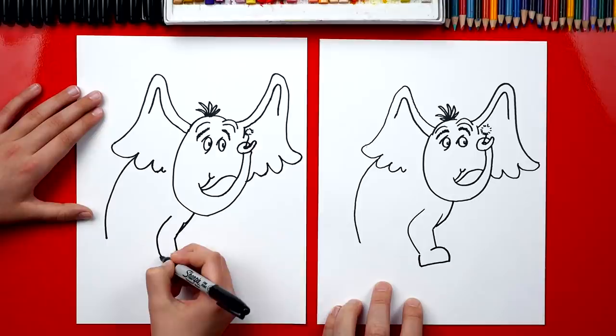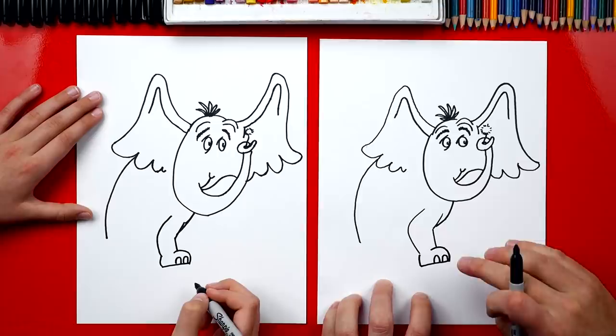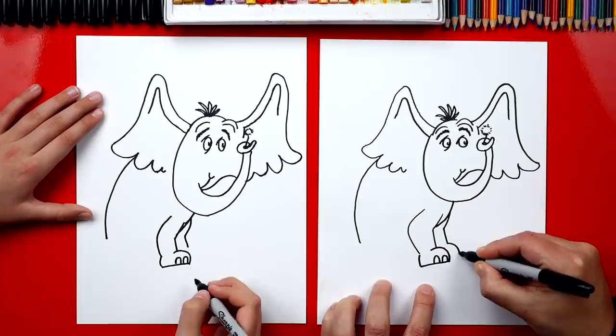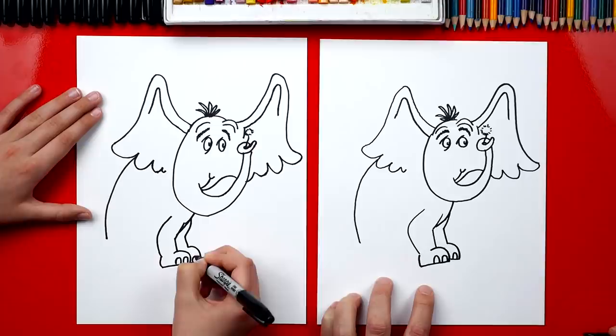Now on his foot, let's draw two toes — they're gonna be upside down U's. Now we could draw his other front foot so he looks 3D. We're gonna draw another curve that comes down and bends. Then we're gonna draw this same line for his foot, curve it in and connect to his other foot. Let's draw one toe on that foot — upside down U.